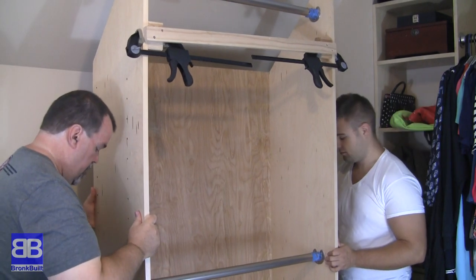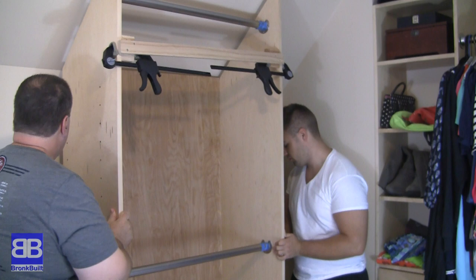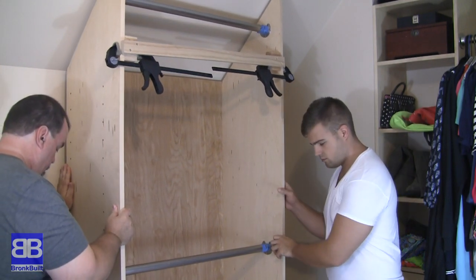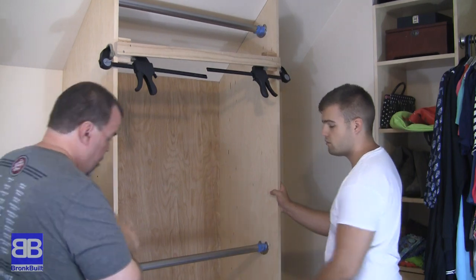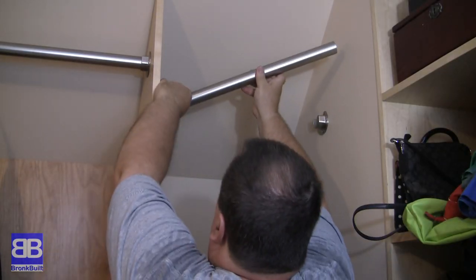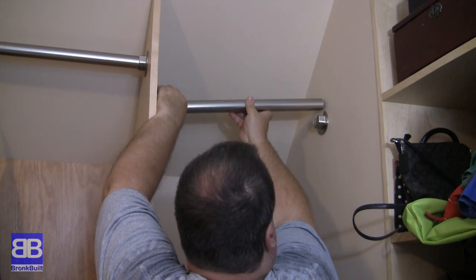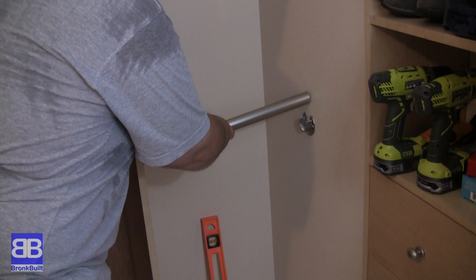Make it easy on yourself: meet a woman, get married, have a couple of boys, raise them, pay for college, and then have one of them help you move the closet units in the house, up the stairs, and set them in place in your closet. Now you can put in the rods for hanging your clothes as you wish. The unit is pretty configurable on how you can hang the rods.